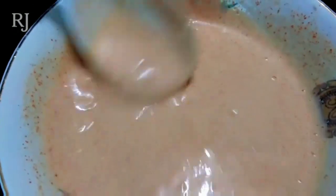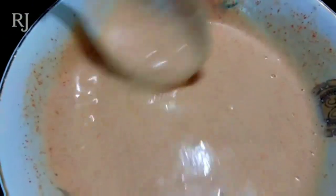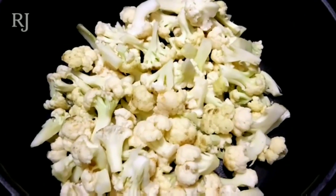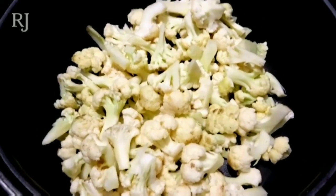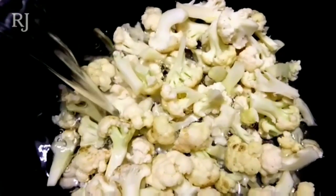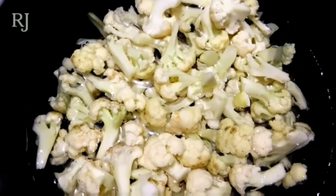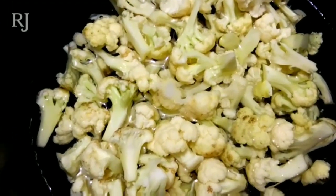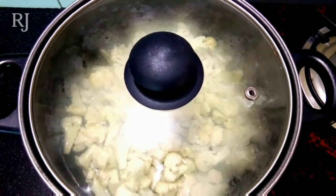Add a small reddish color. Put the cauliflower in a bowl for 2-3 minutes. We will take a little bit of cauliflower and cook it in the bowl. We can mix this cauliflower with the batter.